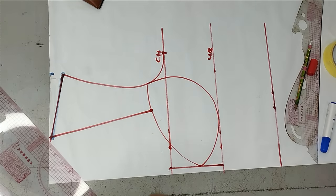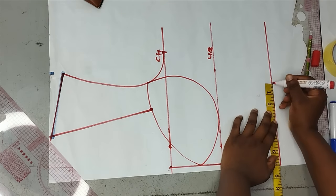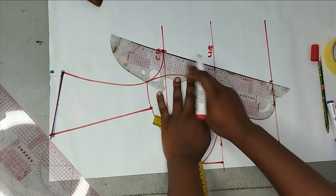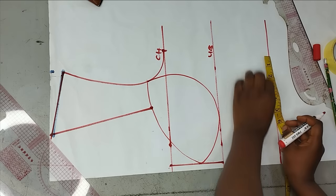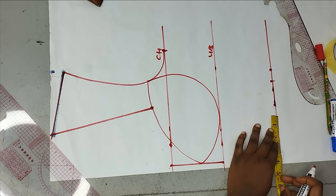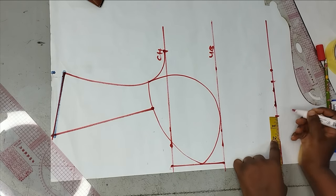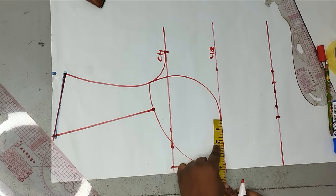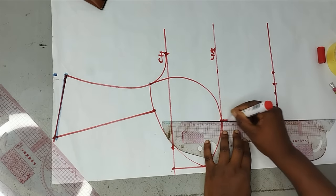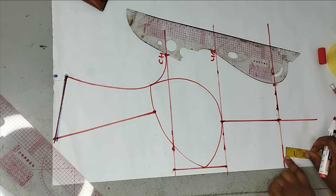Now I'll continue with my round measurements. My waistline is 28 divided by four, which is seven. That's very different from my bodice measurement, so I'm going to be hiding one inch for that. For the bodice I'm taking half the measurement: eight inches divided by two is four, so I have four inches here. I'll take the same four inches on this point as well and make it into a straight line to create the basque.